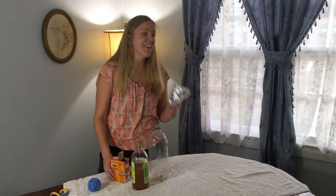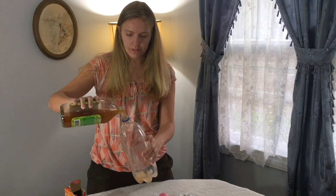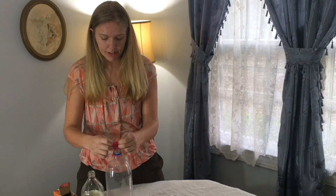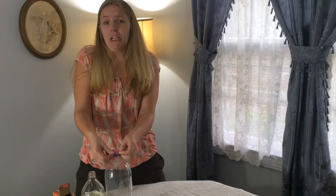Lord have mercy. So we're going to try this again. Now add the vinegar again. Put your balloon on top that has the baking soda in it, making it nice and tight. I'm going to make sure that it's really on there this time.